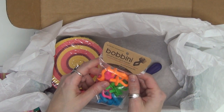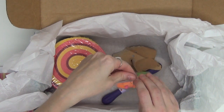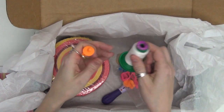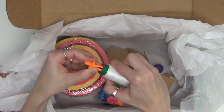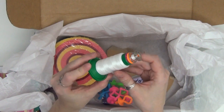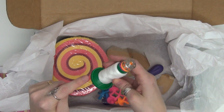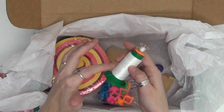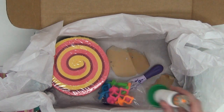Then we have the Bobbini Universal Bobbin Holder. This is always something I'm needing — I always have 50 million bobbins floating around and it's so nice to keep them organized. This part goes down into a spool of thread and then you just top it with your bobbin. That way you know which bobbin goes with which spool of thread and you're not going to be using mystery bobbins. Putting something you don't know into your machine is pretty much the best way to mess up a quilt.